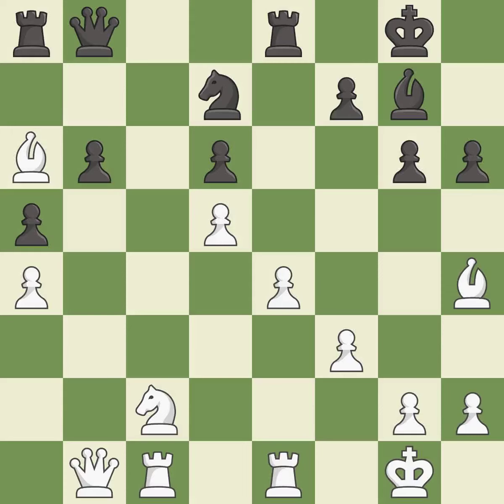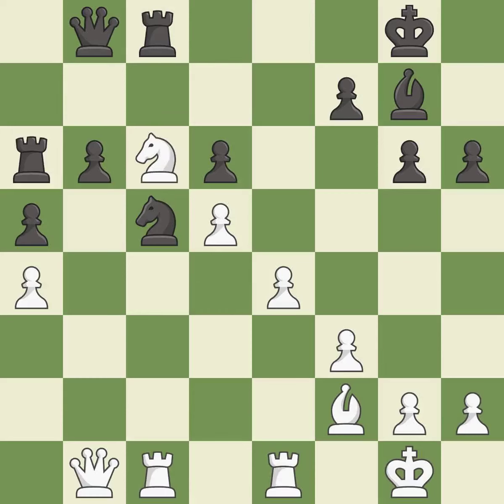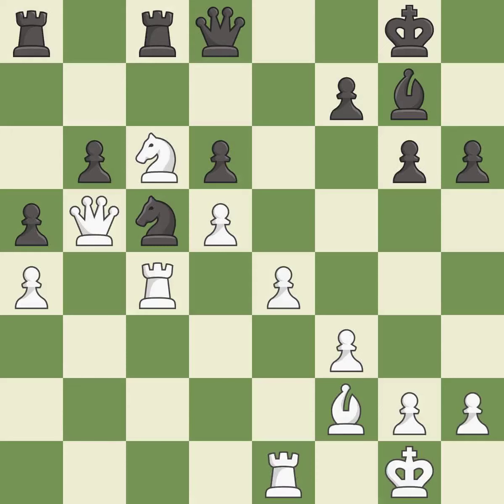This maintains the balance in material with a good trade. Recaptures. Right on target. This is a fair move. This threatens to win material, but it is an inaccuracy — this permits the opponent to take an outpost with the knight. The knight now occupies an outpost, a secure square in the opponent's territory. This moves the queen to safety. This defends a pawn that was under attack and had no defenders. This threatens to win a knight. This connects the rooks, which helps them coordinate together in the future. Very precise. This lets the opponent capture a queen to win material — it is a mistake.